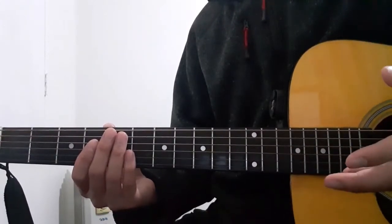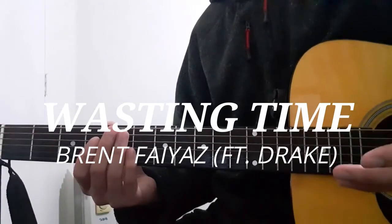Hello everyone, and welcome to this guitar tutorial for the song Wasting Time by Brent Faiyaz featuring Drake.